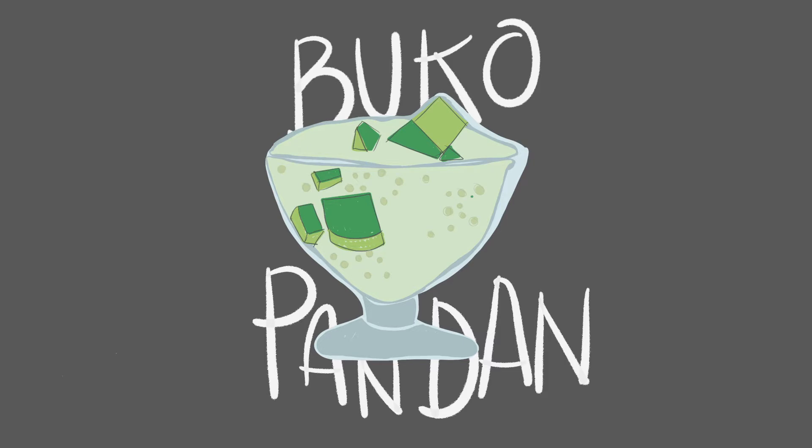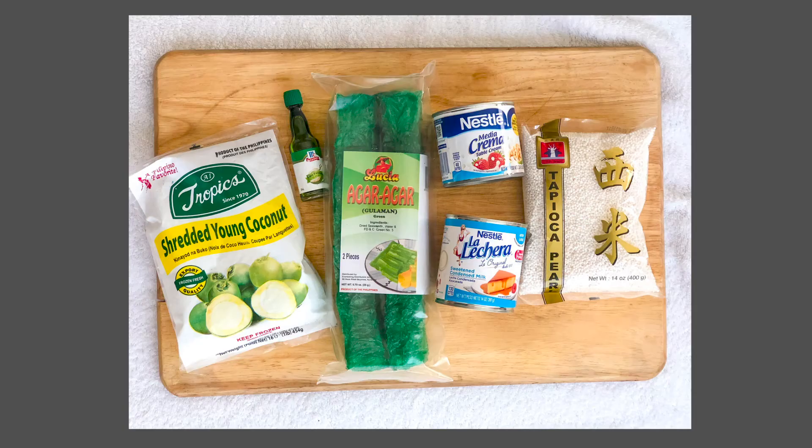Hello, today we are going to prepare buco pandan, which is a popular dessert during the summer months. It is made with buco, which is coconut, and pandan, which is an aromatic leaf. So let's get started.